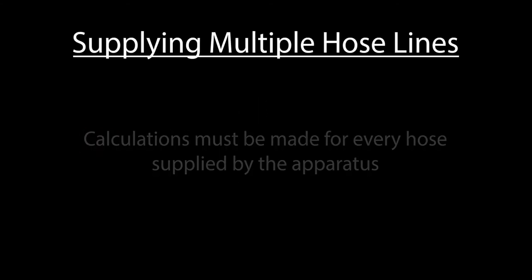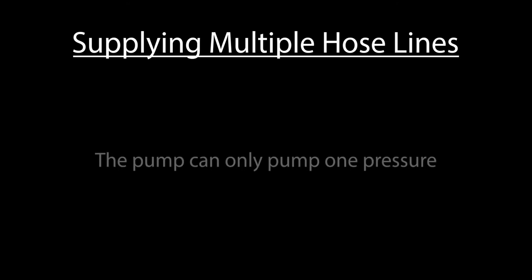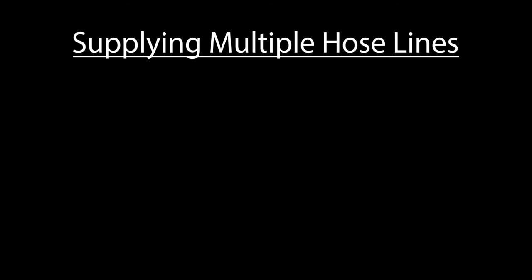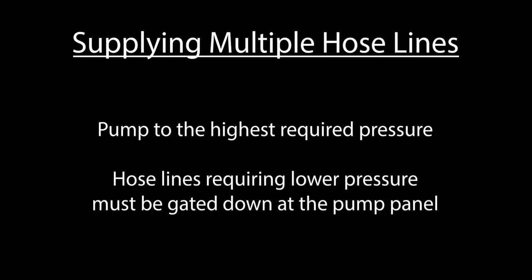Now keep in mind that when supplying multiple hose lines, this calculation must be performed for every hose line supplied by your apparatus. Since the pump is only capable of pumping one pressure, all hose lines supplied by your engine will be charged to the same pressure. Because of this, you must identify which hose line requires the highest pressure and pump to this number. Any hose line that requires a lower pressure must be gated down at the pump panel.